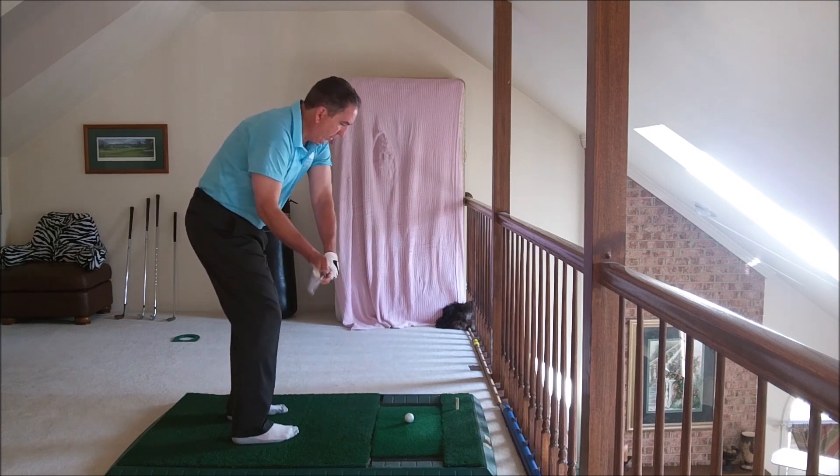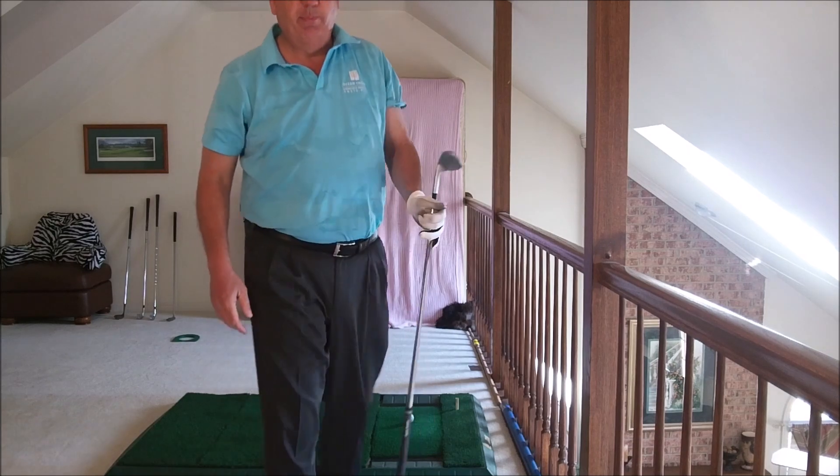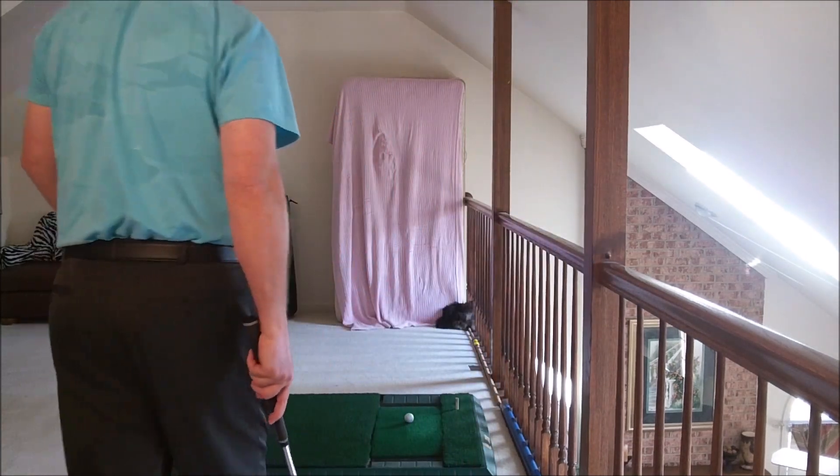Which creates a pull this way. I'm still pushing out. Bam. So that's how you get big time juice on the ball — a lot of compression.